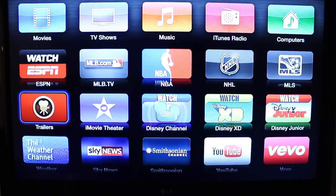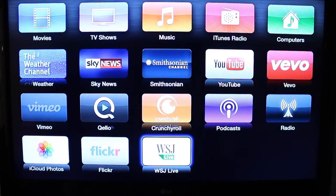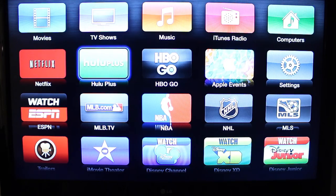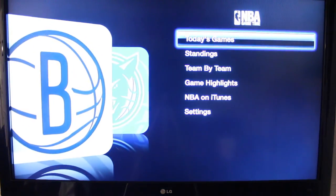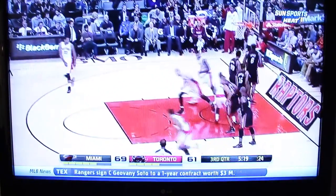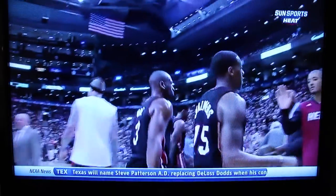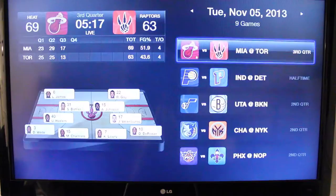Let's take a look at another really cool feature I like about the Apple TV. You have music, YouTube, and Vevo if you'd like to watch music videos. We're also going to take a look at NBA. Let's see today's games — Miami is playing the Toronto Raptors. If you have NBA Game Time or an NBA League Pass, you'll be able to watch games right here from your Apple TV.